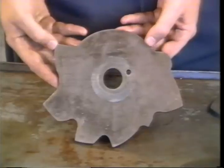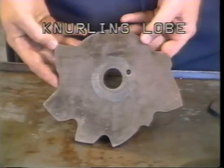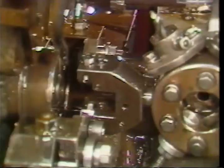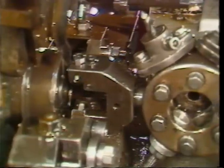This is a lead cam for a part that requires knurling. This is the knurling lobe. It is cut to bring the tool holder on and off the part without damaging the newly formed grooves. With the tool holder mounted in the turret, hand crank the turret to the high point of the knurling lobe.